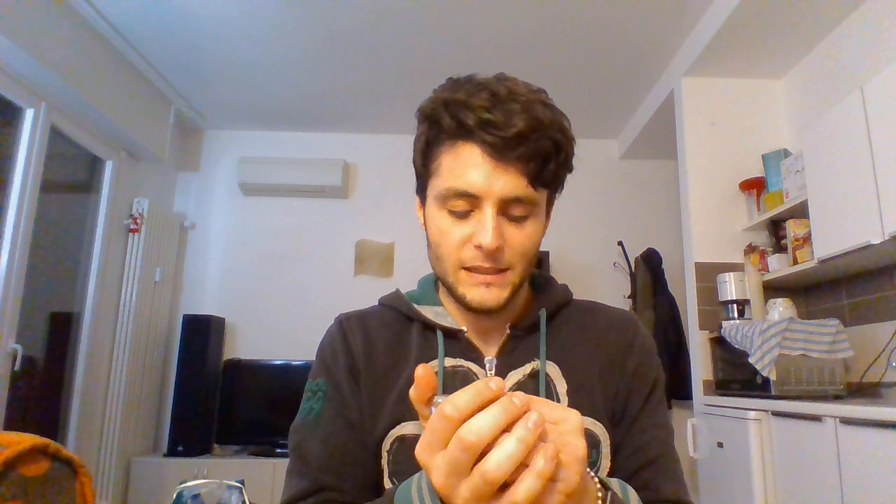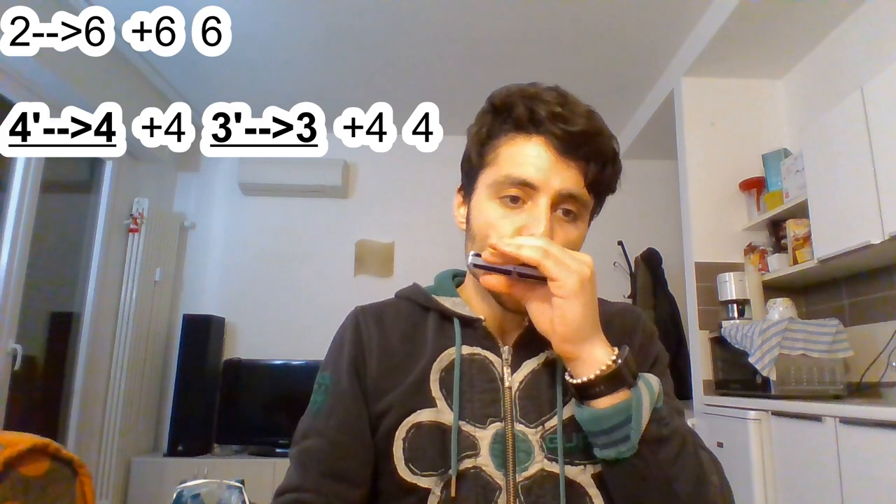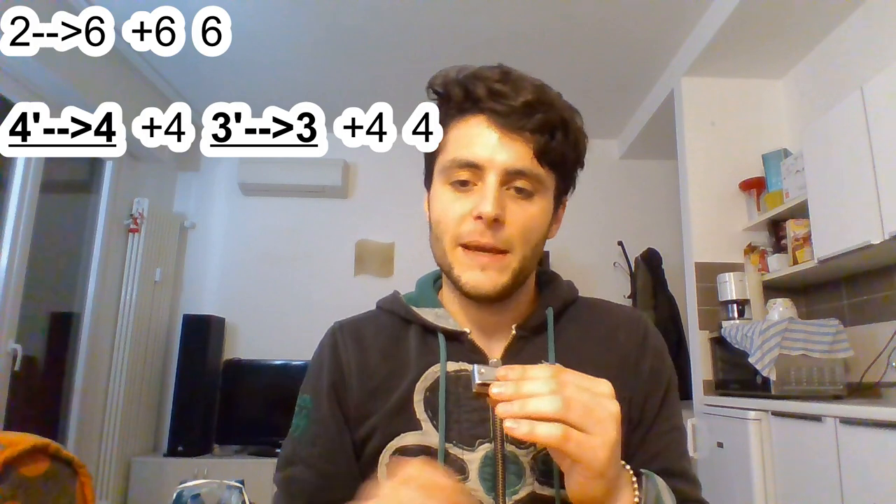I will play it slow. This is the easy way to play it without being too dirty, but you can and you should add some dirtiness in the song. You can play the same phrase adding a little bit of bending when you play the fourth and the third hole drawn. And then it goes to 3 to continue.